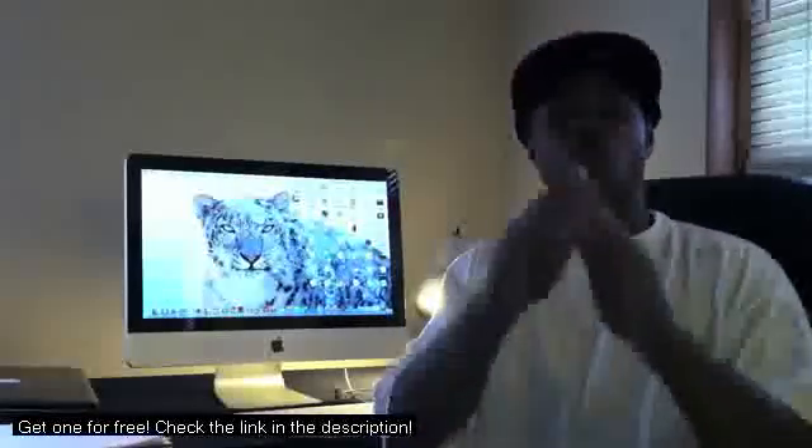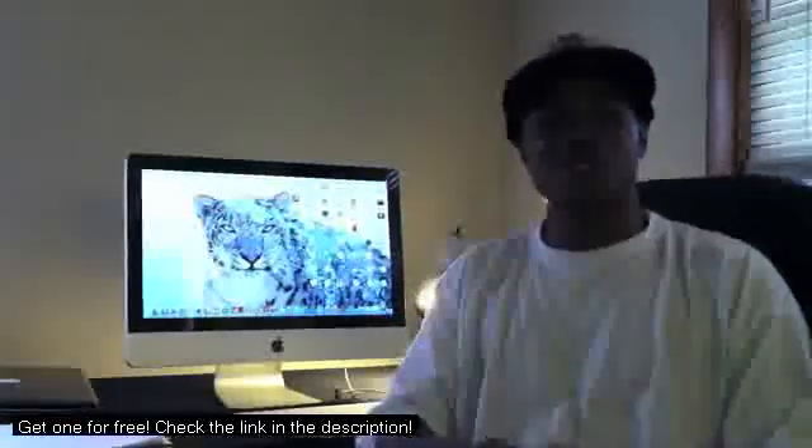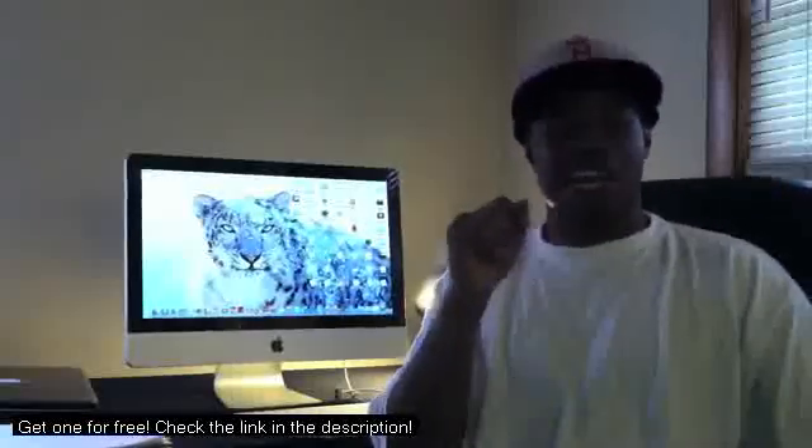What's up YouTube, LynchLife here and today we're going to give you the full on review of the brand new 2011 21.5 inch iMac.